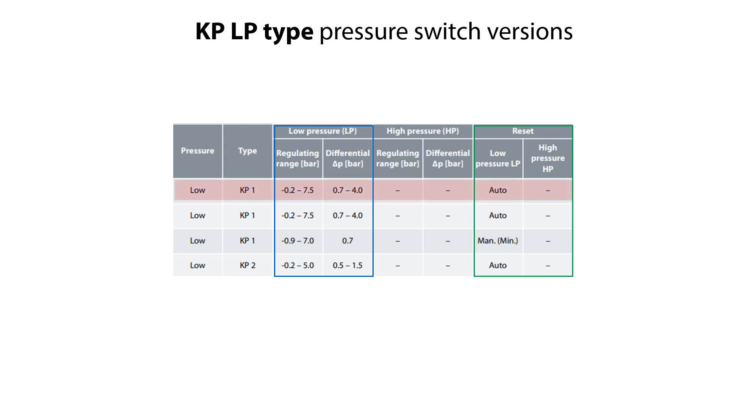We will demonstrate the setting procedure with the KP-LP type version having the specifications shown here. Please note that the setting procedure and important tips given are similar for the other KP-LP type pressure switches, so let us get started.